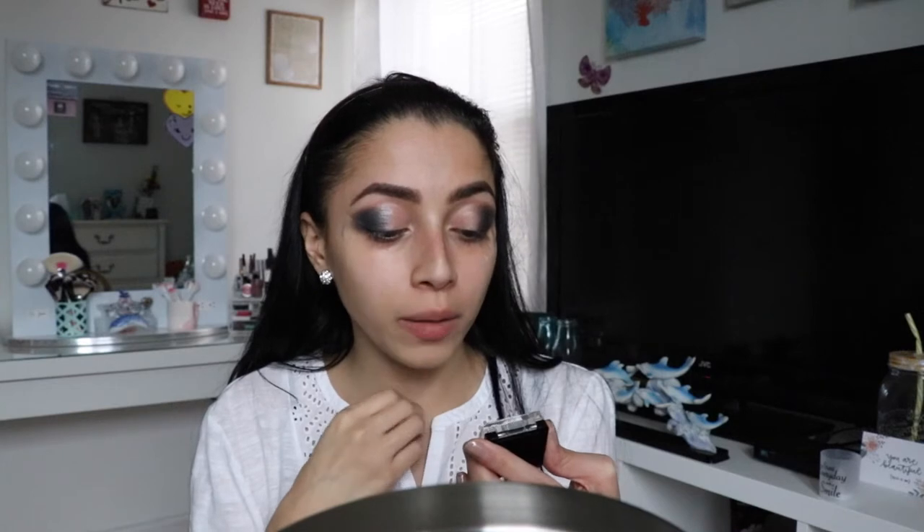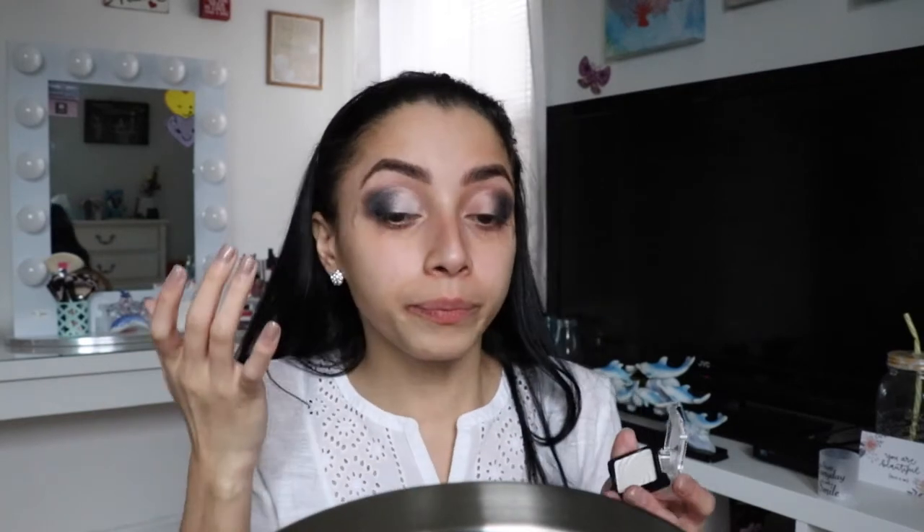Now I'm going to take another single from Wet and Wild, 250B — it's called Sugar. I'm going to use my finger to apply this white shadow on my inner lid. I honestly love using my finger to apply certain shadows because it makes the color more intense and makes it pop more.